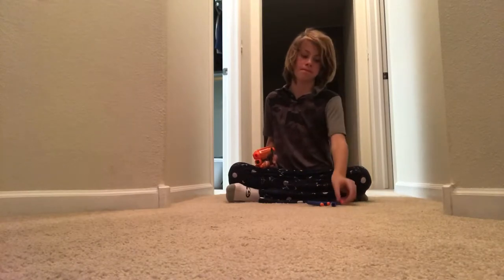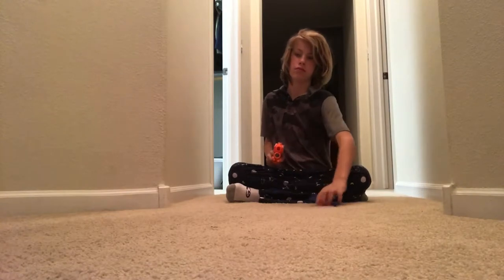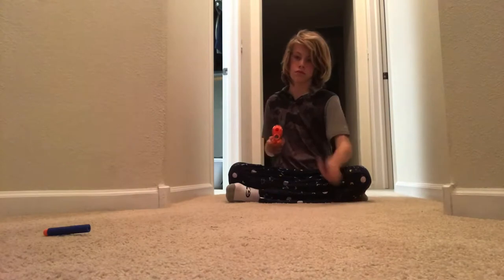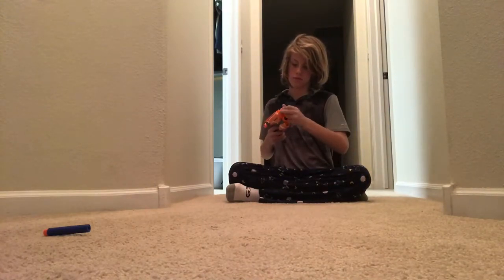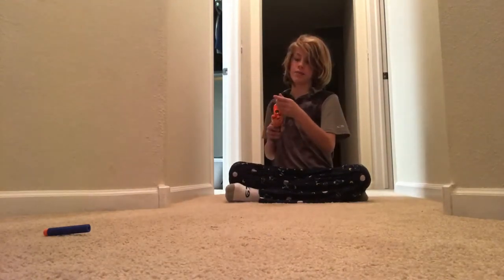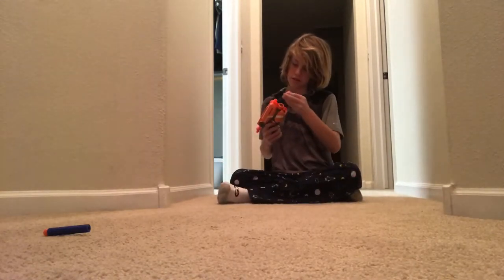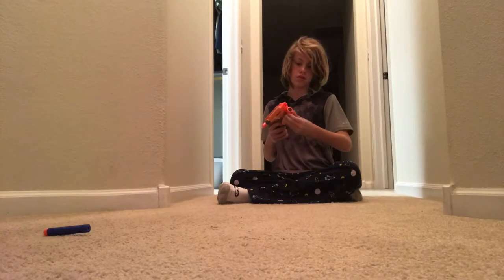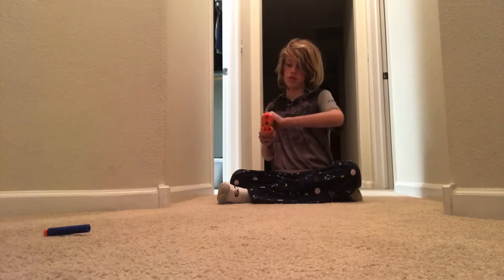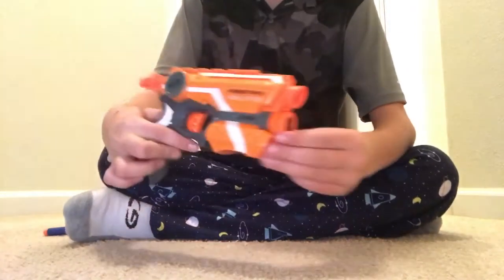Bad dart — we don't need that. Why do I get all these bad darts? This one has a hard tip, so it should work fine. And there you guys go — that is the firing demo for the Nerf Elite Fire Strike.